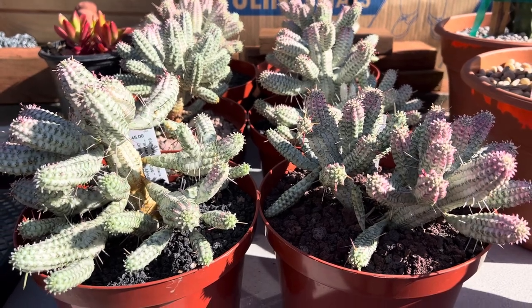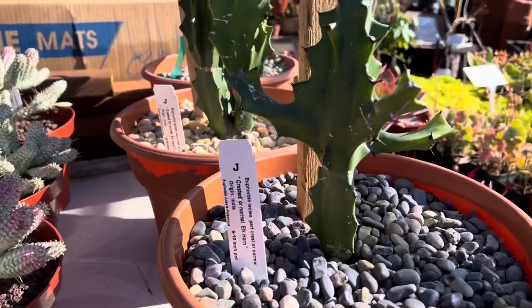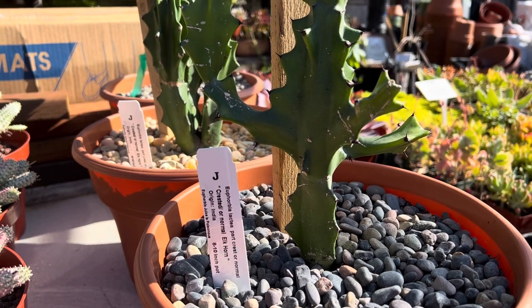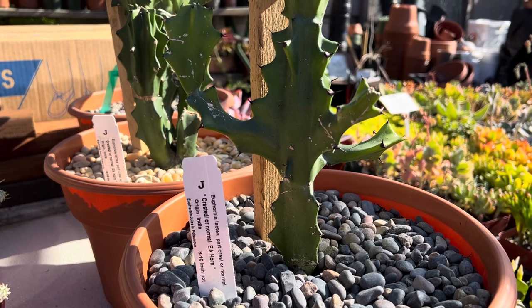It's ideal for outdoors. The next I want to show you is this Euphorbia Lactea. It's a crested form of the Elkhorn and it's from India. And again, this sap is also poisonous.